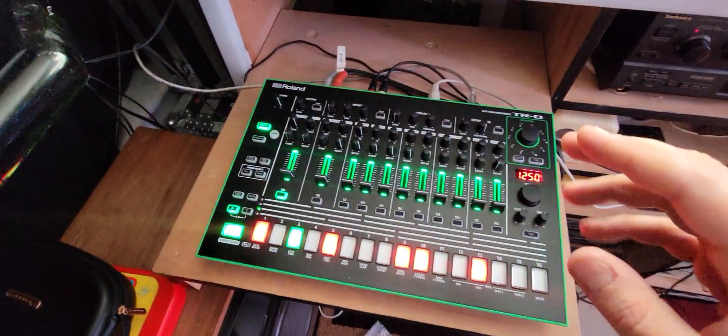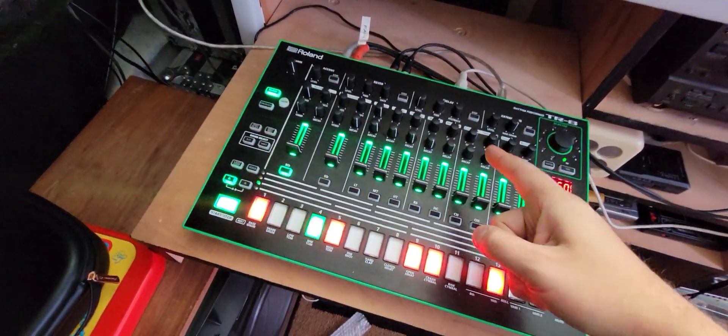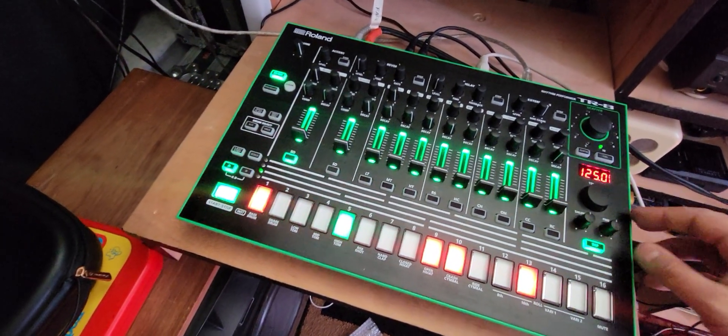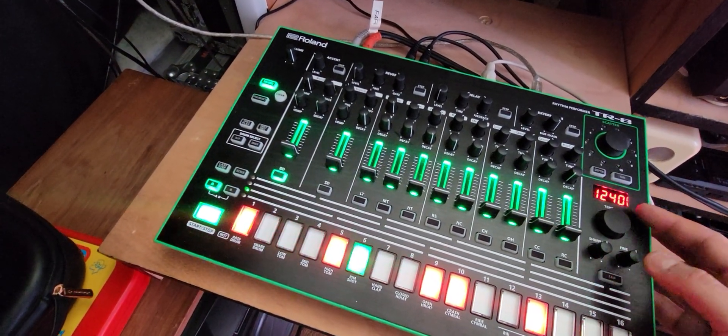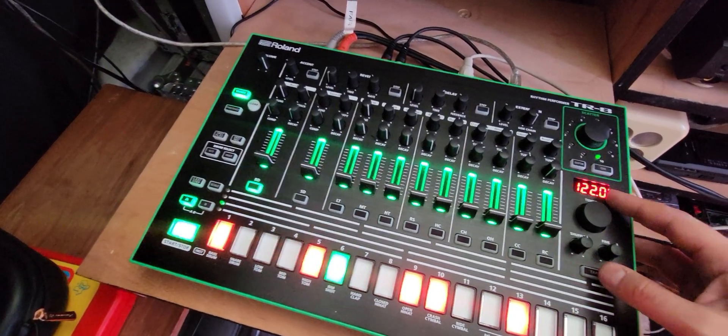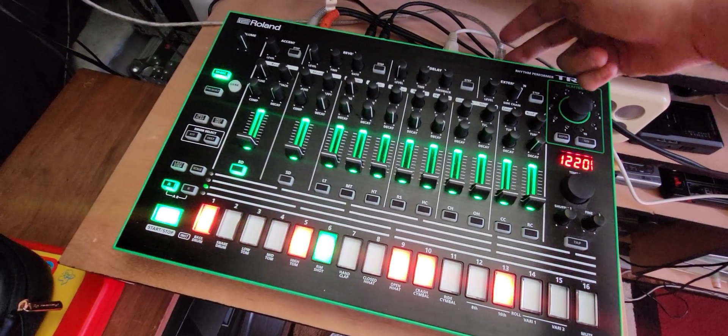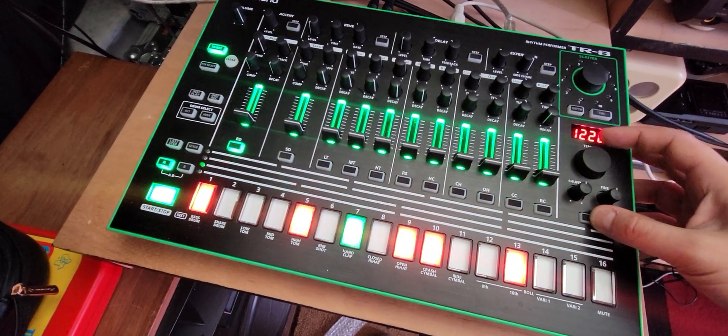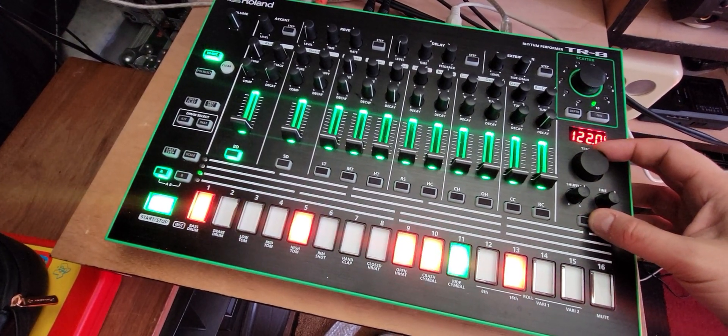First thing you've got to do is make sure you have everything updated — the latest firmware on the TR-8, which is easy to find. And here's the secret: you see the tempo here? To make this thing sync, you plug your USB into Serato, and all you have to do is hold down the tap and click over to the right.